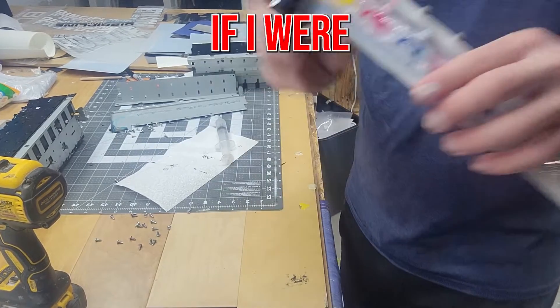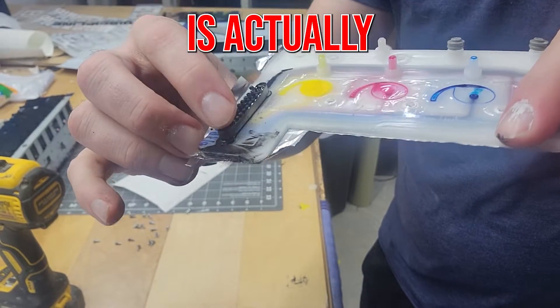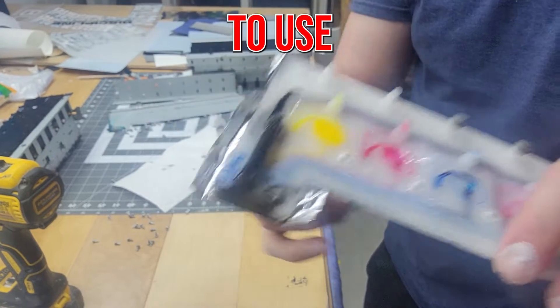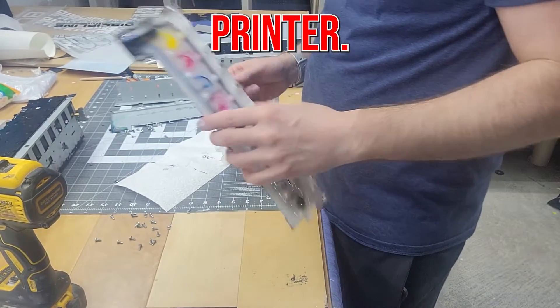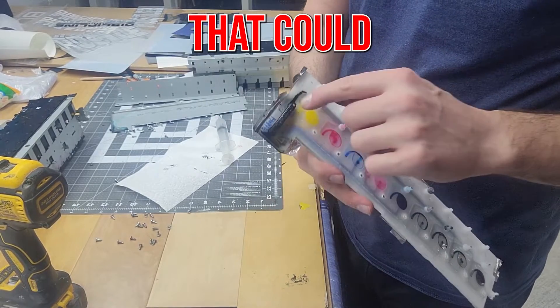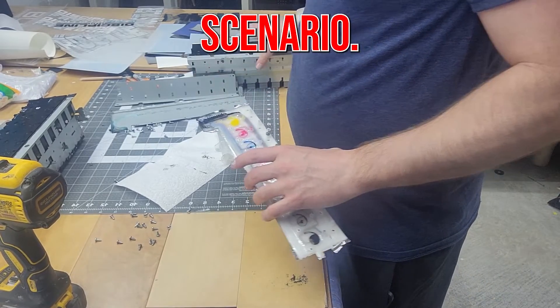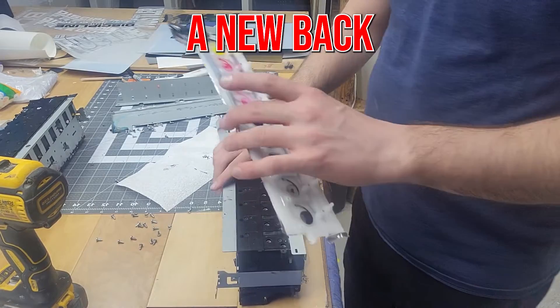So if I were to put this in my printer, you can see here — this little nipple is actually broken. So if I try to use this piece, it's going to leak all over the place. It came out of a donor printer, so it's a good example of something that could easily cause you a nightmare scenario. This piece, however, is in perfectly good shape — it just needs a new back.